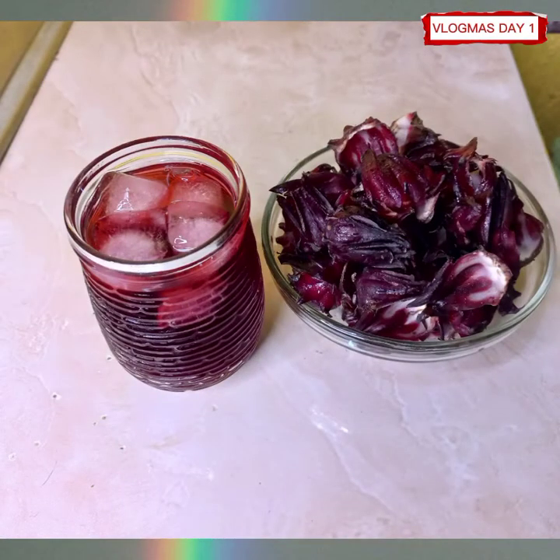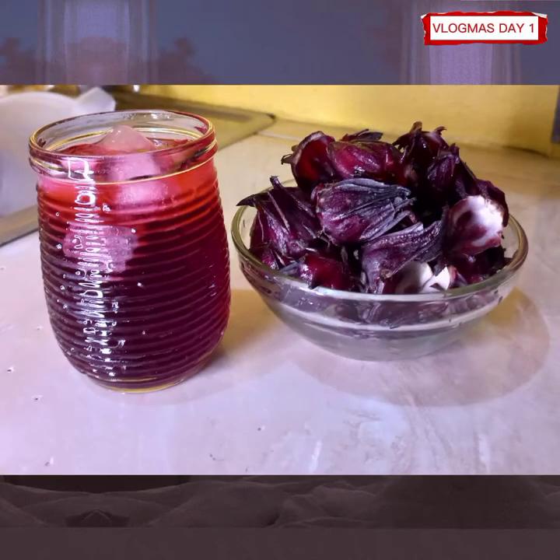So after cooling my sorrel, I added some ice cubes, and there we go, I'm ready to drink my sorrel.